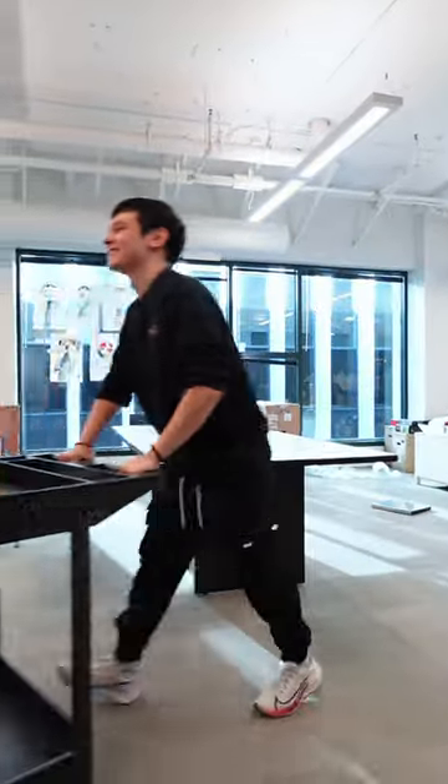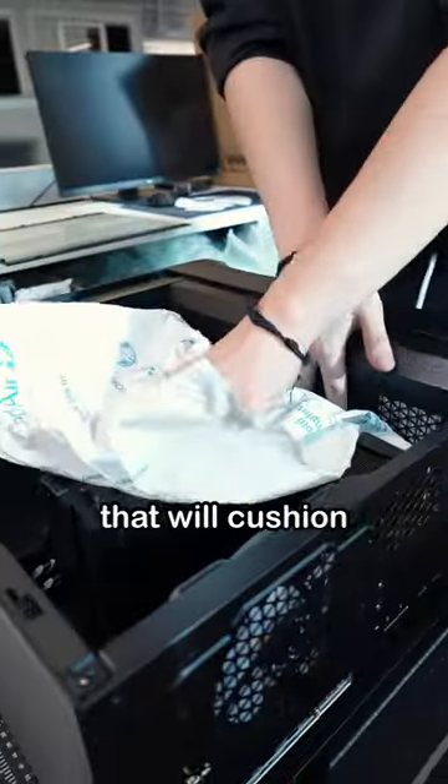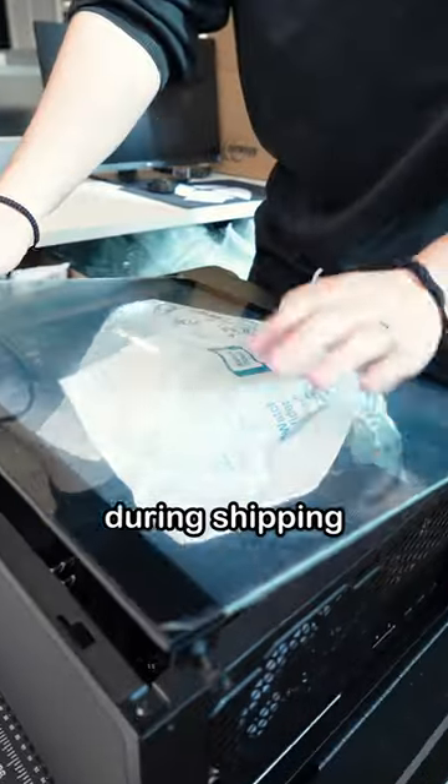How we package your Seattle-built PC. After the PC has been built and tested, we're ready to package and send it out. First, we insert this expanse of foam that will cushion all the PC parts so there's minimal movement inside the PC during shipping.